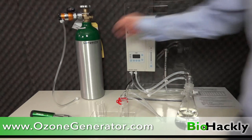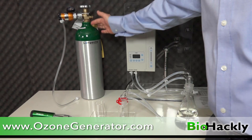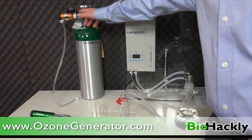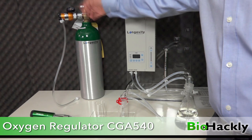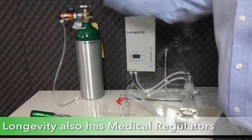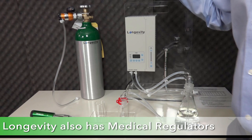These are made for industrial tanks and they work on anybody's industrial oxygen tank, not just Longevity. So if you have somebody else's tank you can still order these regulators from Longevity — I'll put a graphic on the screen so you can see the model number. Longevity also has medical oxygen regulators as well if you're using a medical oxygen tank.